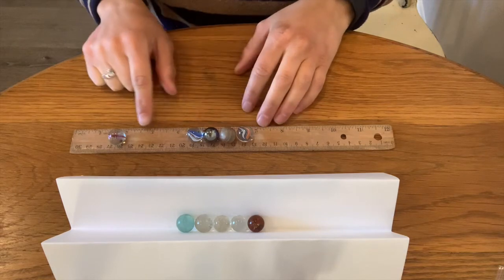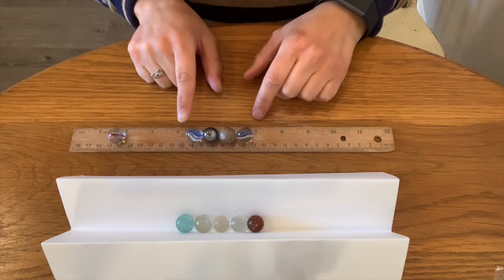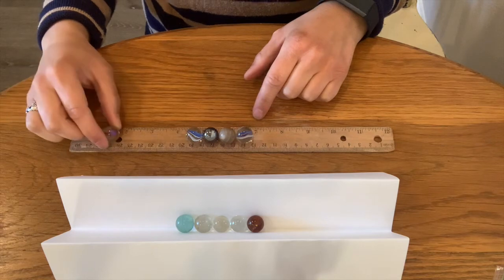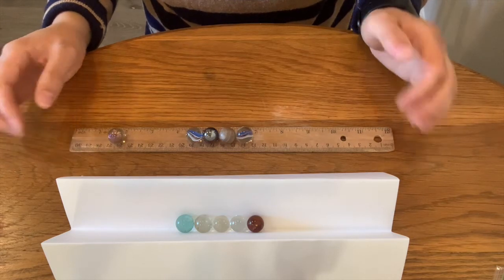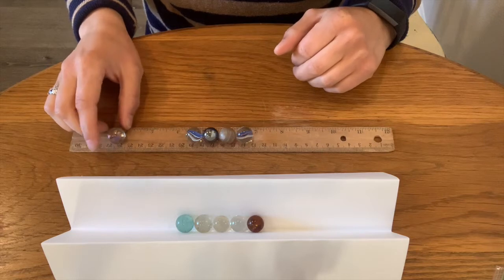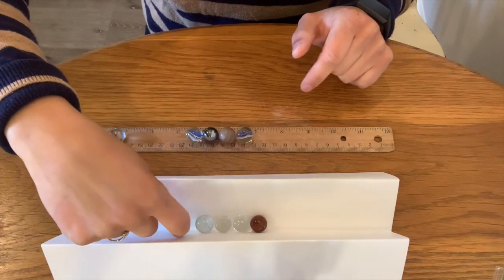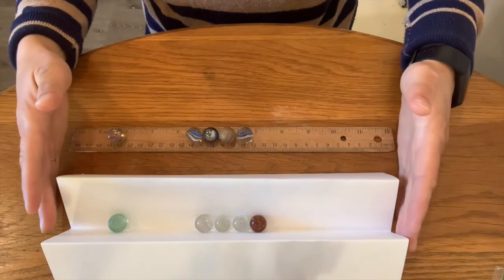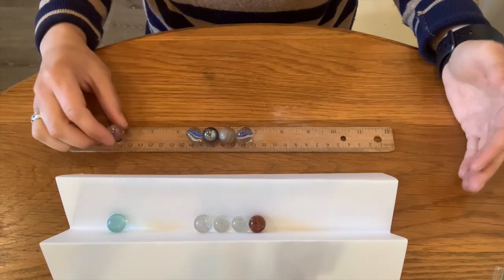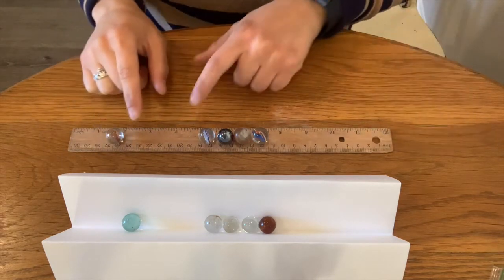So I have five marbles sitting on my ruler here. I have four marbles lined up in a row and one marble off to the side. What do you think will happen if I roll this marble into the four that are sitting here? Take a moment to shout your answers at the computer. Do you think they'll all roll away? Do you think this marble will stop when it hits them?